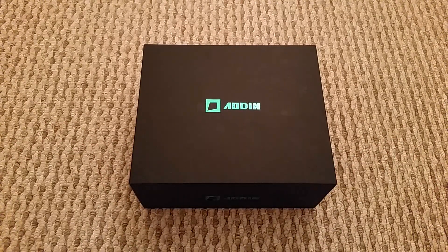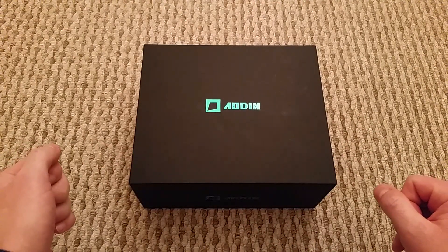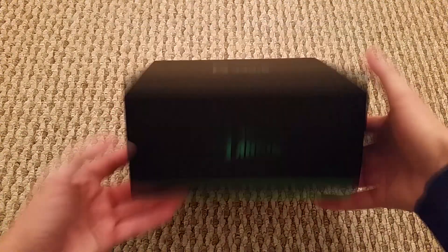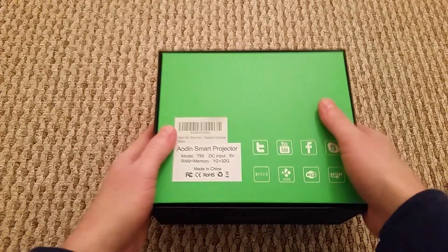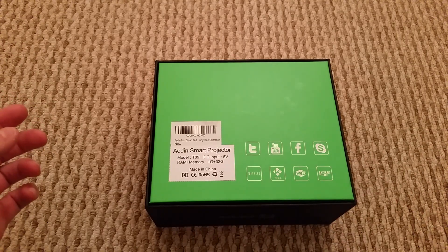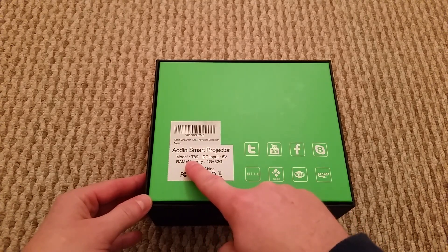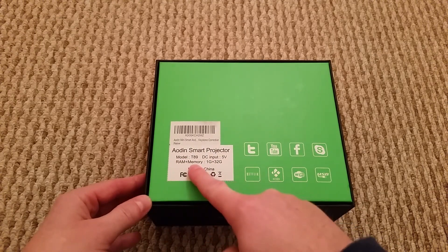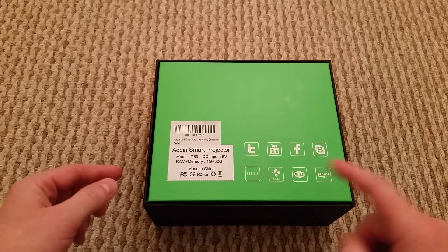You can have Kodi and everything on it or you can just watch your films off it. The make of it is Eodyne — they did send us an Android box maybe a couple of months ago and I did a video on that, so I'll put that in the description. On the front and back we've got Eodyne, the sides are blank. On the back there are logos for YouTube, Facebook and so on, and it tells you it's Wi-Fi and USB. It's an Eodyne Smart Projector, model T89, 5 volt input, 1 gig RAM, and 32 gig storage.